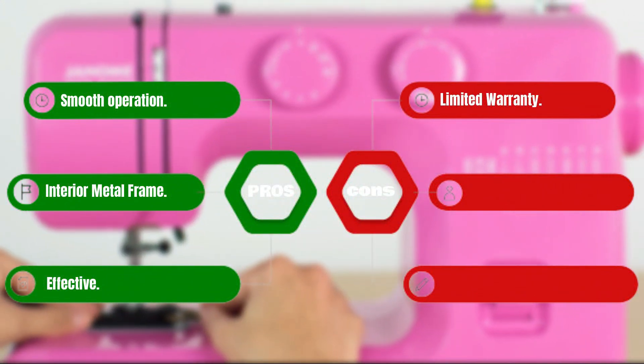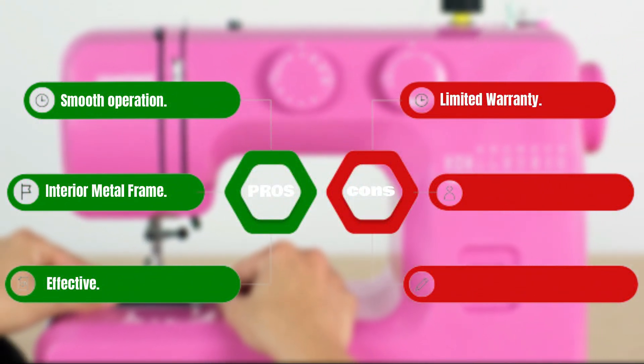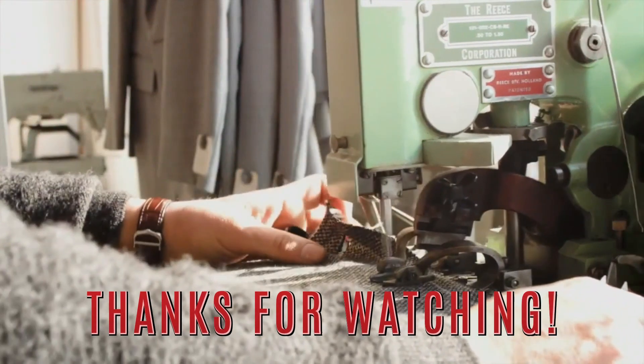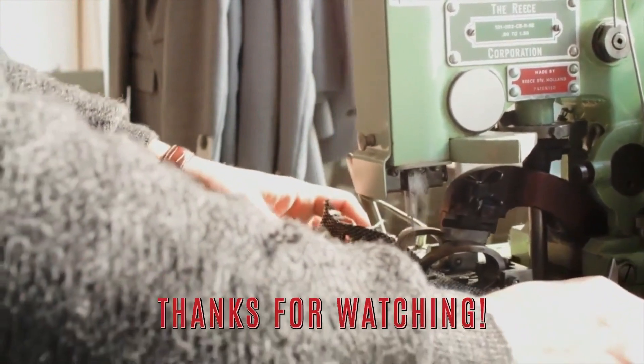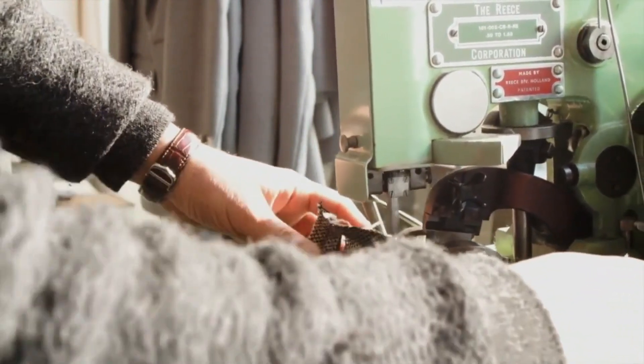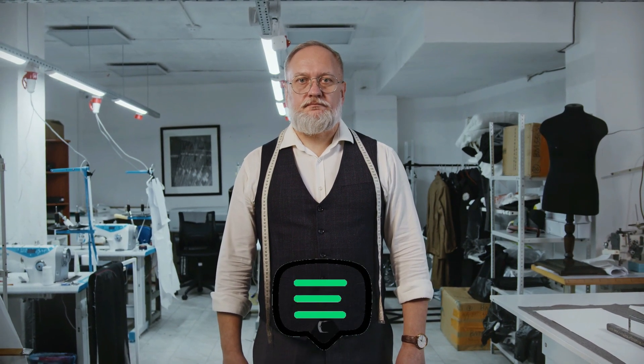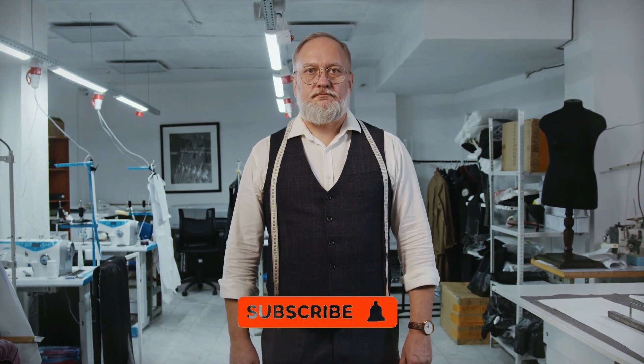Pros: Smooth operation. Interior metal frame. Effective. Cons: Limited warranty. Thank you for watching our video on the best sewing machines for beginners. We hope this guide has helped you in your search for the perfect sewing machine to kickstart your sewing journey. If you have any questions or comments, feel free to leave them in the comment section below. If you found this video helpful, don't forget to hit the like button and subscribe to our channel for more helpful sewing tips and guides. Thanks again for watching, and happy sewing!